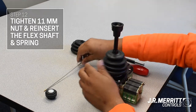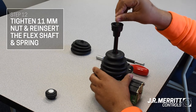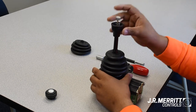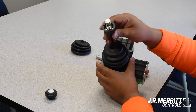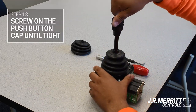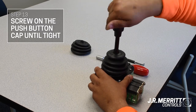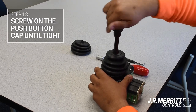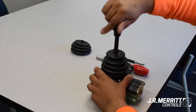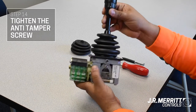Once it's tight, slide the flex shaft and spring back into the joystick shaft. Push it down a couple times to make sure it operates. Then, with your hand, screw the push-button cap until tight. Next, with your offset Phillips screwdriver, tighten up the anti-tamper screw.